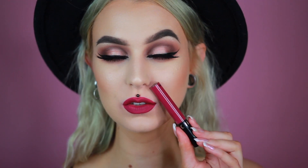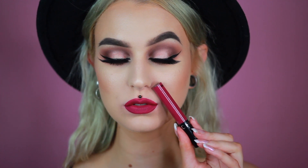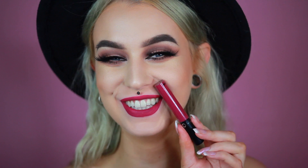And then we have number 16. I had to open the window, so if you hear people outside that is fine. So this is number 16 and it is this warm-toned purpley cranberry color.